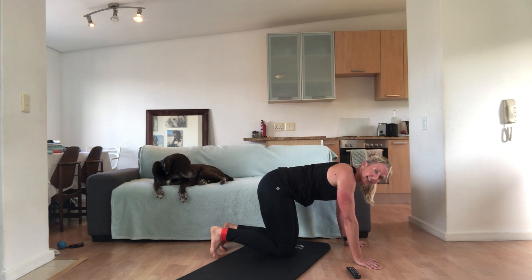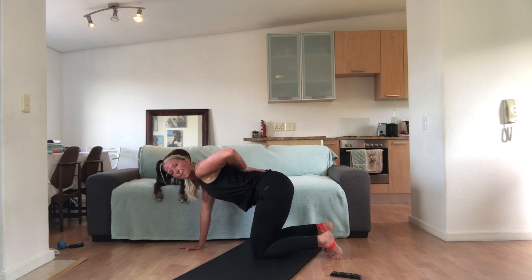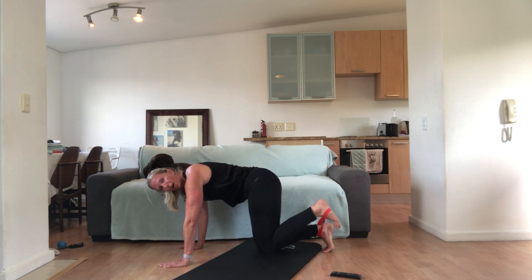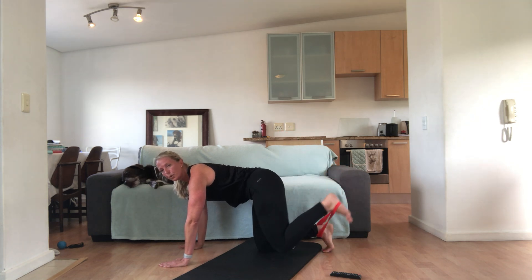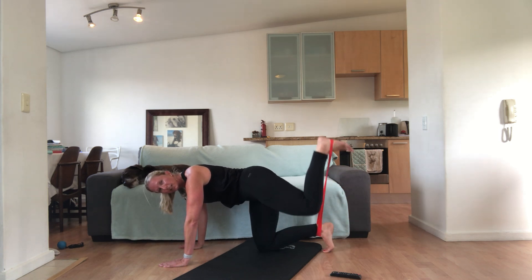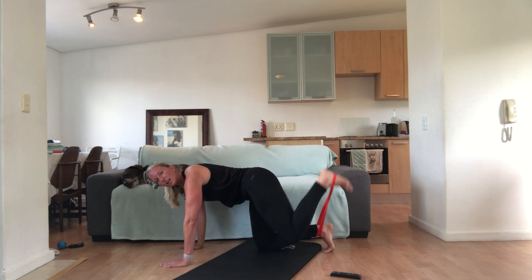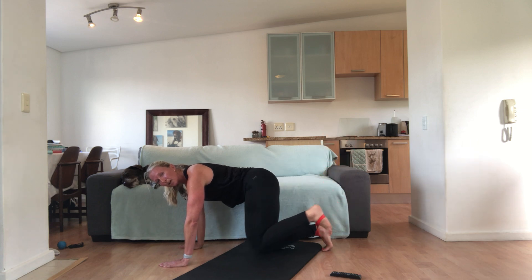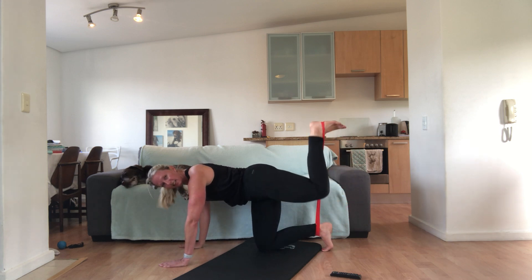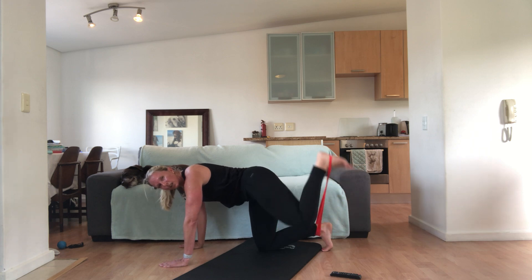We're going to take 15 seconds and then change sides. From here we're going to do our donkey kick — back nice and flat, tummy away from the floor, shoulders down and back. Make sure as you lift the foot you don't arch the back to get more movement. As you lift up, pull your abs in tighter — put it away from the floor. Try and keep your head in line with your spine; try not to hang your head down. We've got 10 seconds.